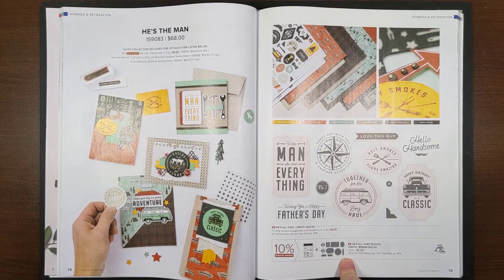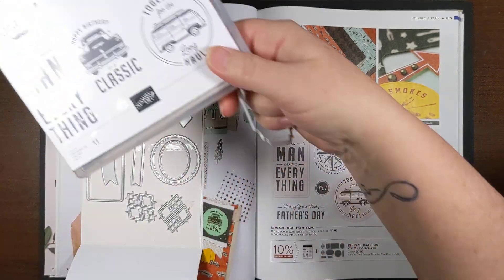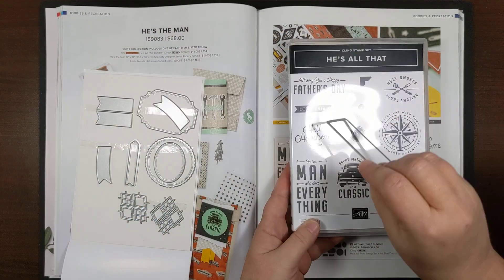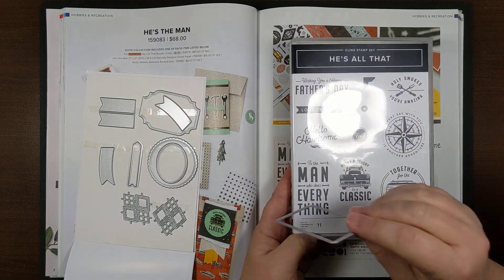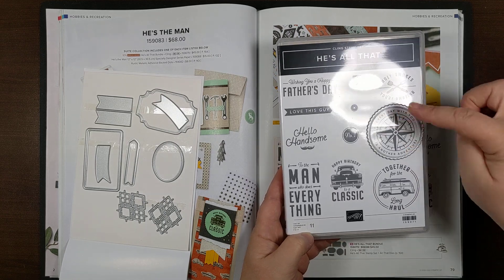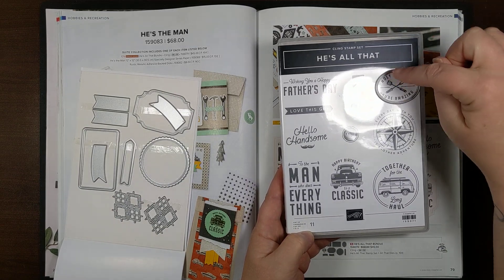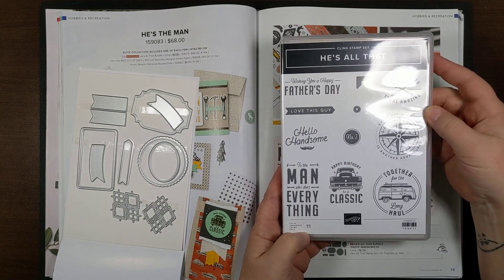The All That dies will cut out some of the stamps in the stamp set — like 'Happy Birthday to a Classic' and 'To the Man Who Does Everything,' which is a little rectangle with rounded corners that has an embossed edge all around it. There's also a circle with scalloped edges and an oval that works for certain stamps. All these frames have edging around the die, so it embosses around the image and gives it an extra nice look.